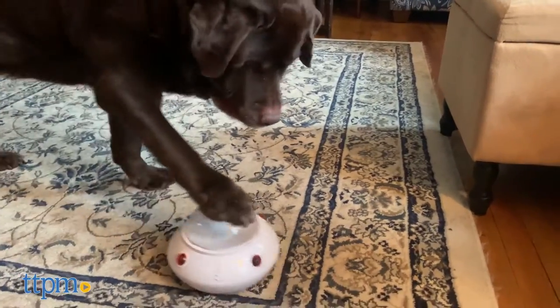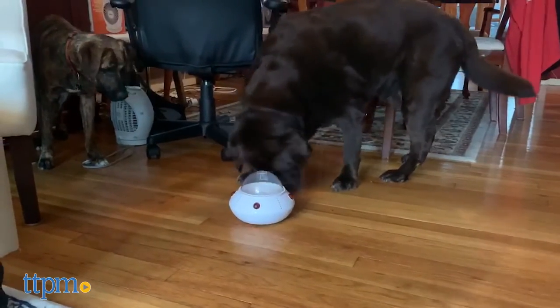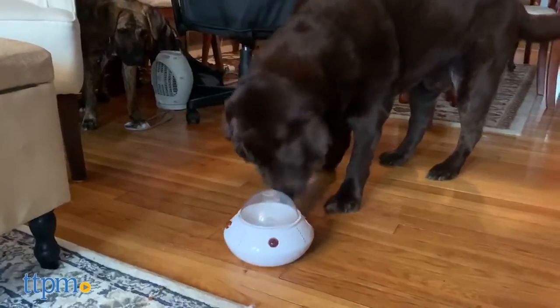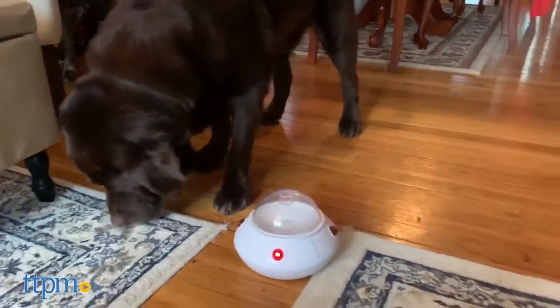But if that's not an issue, then we think this has the potential to be really fun for food-motivated pets. They'll enjoy figuring out how to activate the UFO to make the treats fly out in random and unpredictable directions that will send them running all around your house.